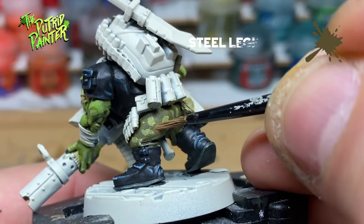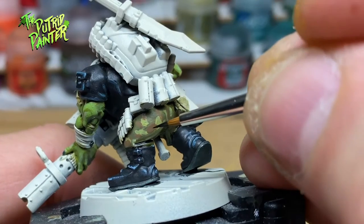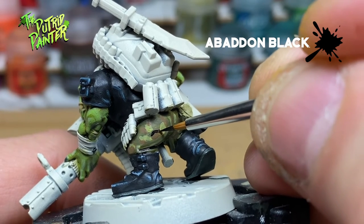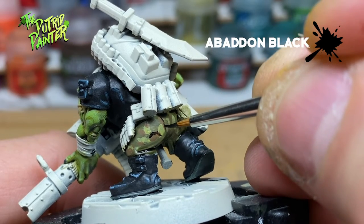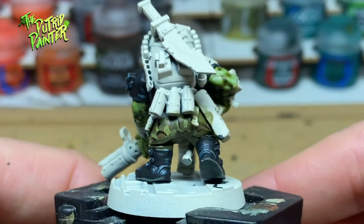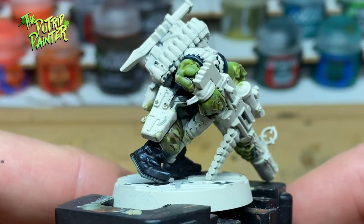Then I use Steel Legion Drab to paint even more shapes. Finally, I use Abaddon Black to paint lines on one side of the previous color - this helps make it stand out more. This is a nice and simple way to paint some classic camo. Of course you can change out the colors if you want to go for urban camo, or maybe even go for that pixelated look.